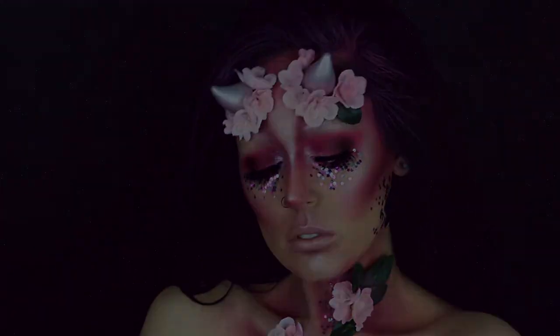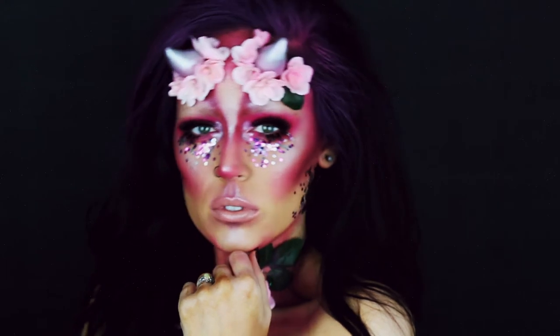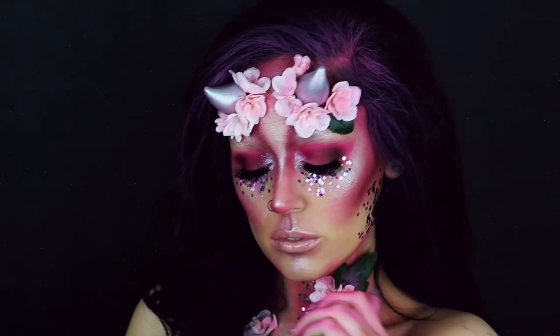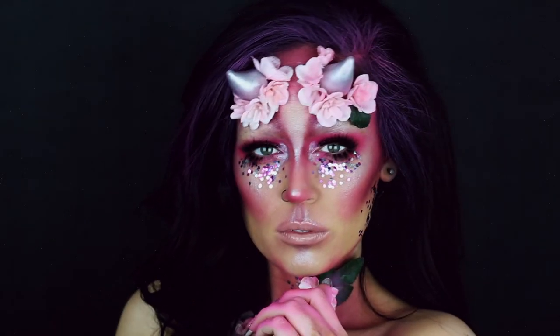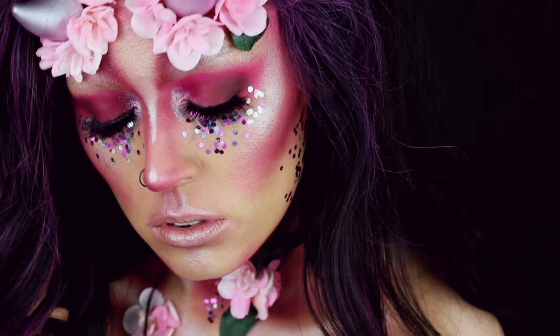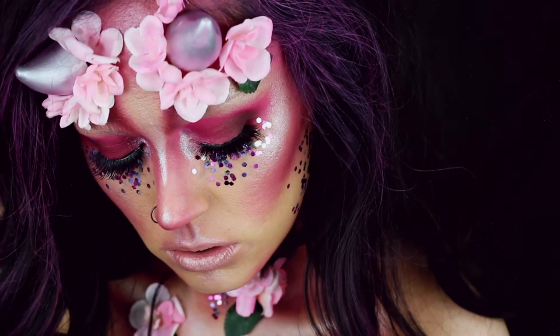Hi guys! Welcome to my channel. I am Sladerella. This is one of 13 looks that I'm doing for the month of October. This is a look that was inspired by somebody on Instagram — her name is TypicalWhiteGirlSFX. She is so amazing. I will leave everything linked down below, but this is my version inspired from her look that she posted. I hope that you guys enjoy. Subscribe to my channel before you leave and let's go ahead and get started on this video.